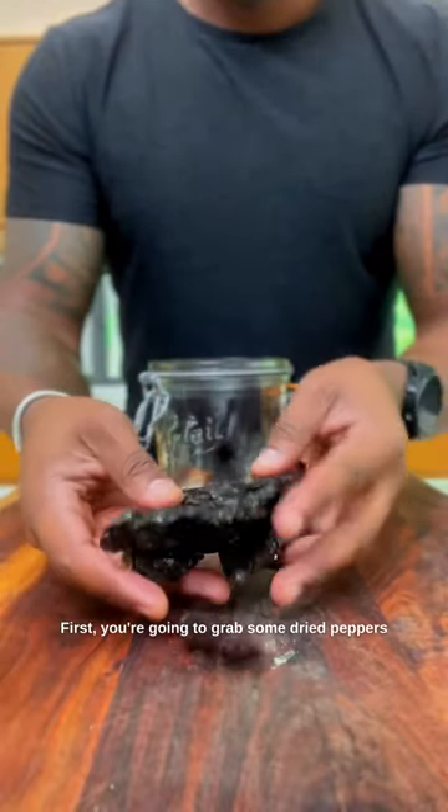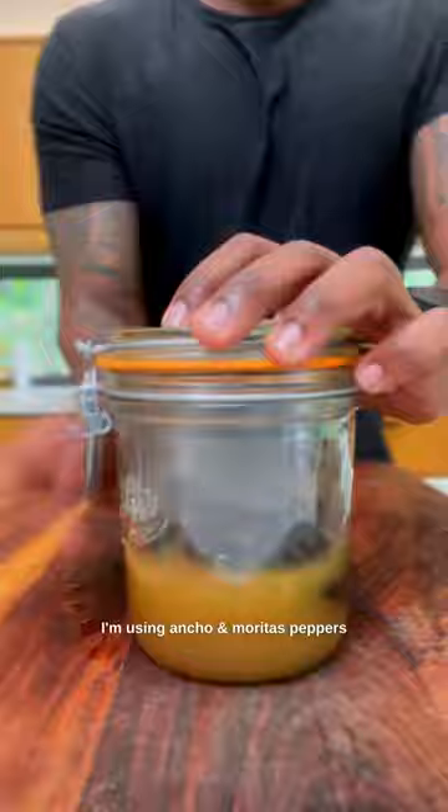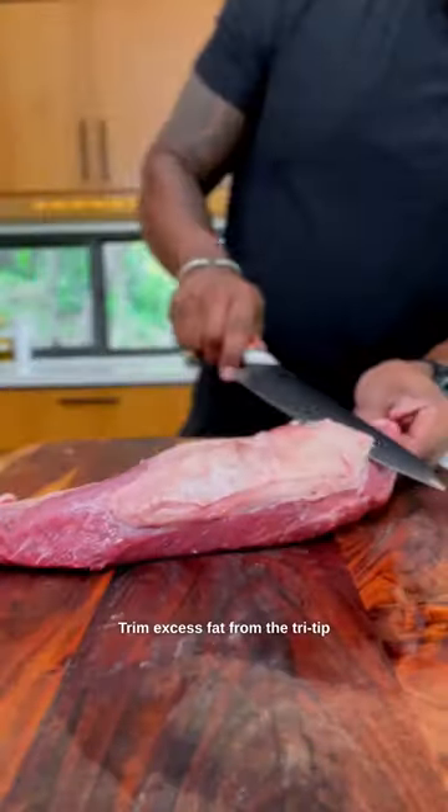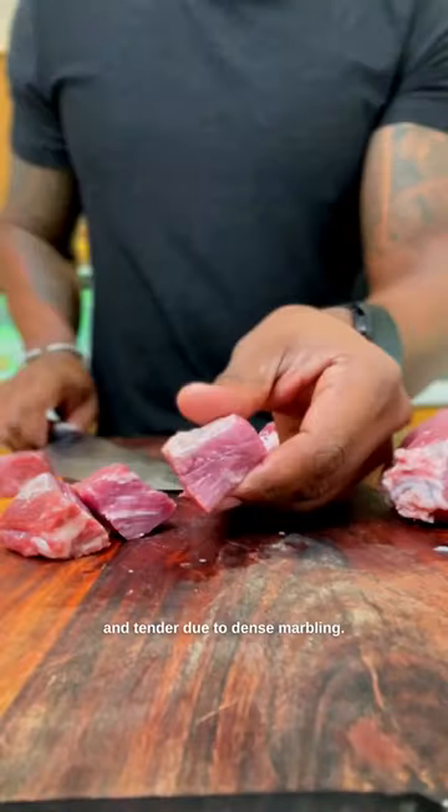First, you're going to grab some dried peppers and rehydrate them in hot water or broth. I'm using ancho and burrito peppers, which are less spicy. Trim excess fat from the tri-tip sirloin, which is super flavorful and tender due to dense marbling.